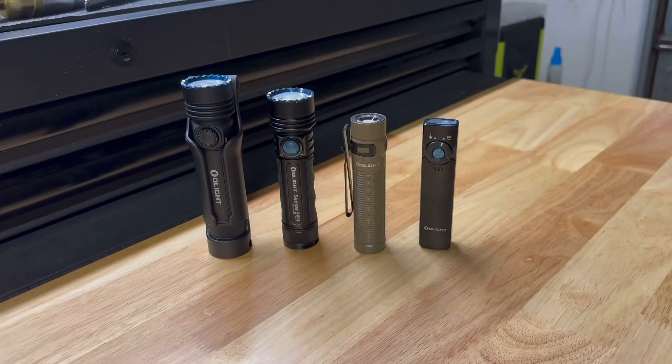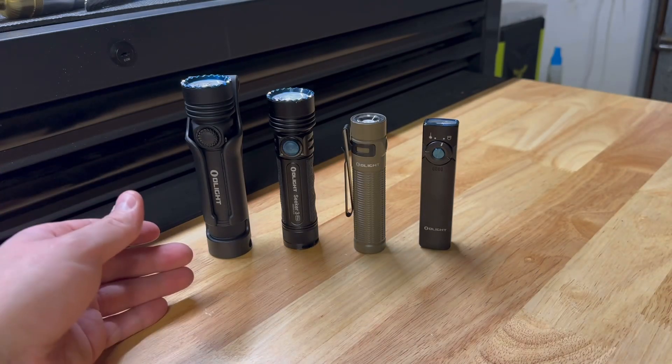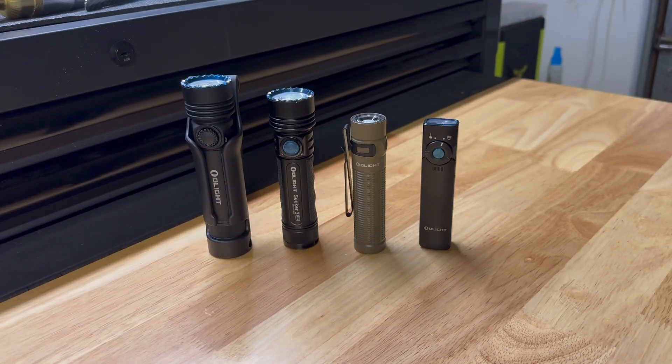All right, and there you have it — the new Seeker 4 Pro, the Seeker 3 Pro, the Baton 3 Pro Max, and my favorite, the Olight Arc Field. Thank you guys for stopping by. As always, have a great rest of your day. I'm Aby with Daily Dose of Tools. Don't forget to like, subscribe, and leave a comment. Let me know if you liked the video and if you didn't, let me know why. Thank you.